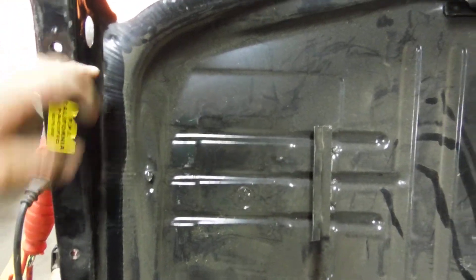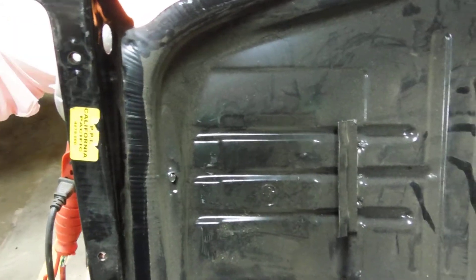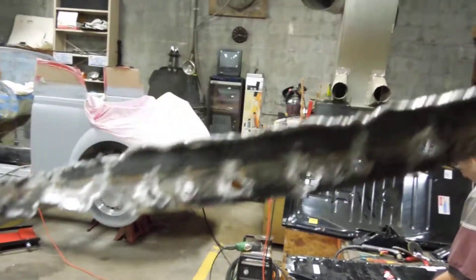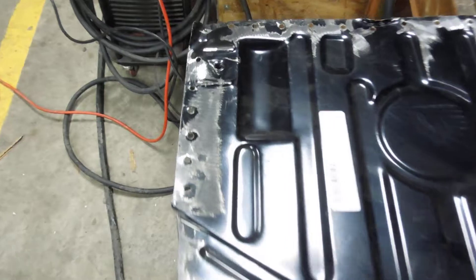Whenever we took the floor pan out, we cut this seam off and it had the underside still on there. What I did was I took the lip it sits on and bent it down to get it out of the way. Whenever I set the floor pans back in, I can bend that back up and weld it on. The factory has some sort of welding machine that spot welds — you can see those little holes — and we have to break those loose to get it out.